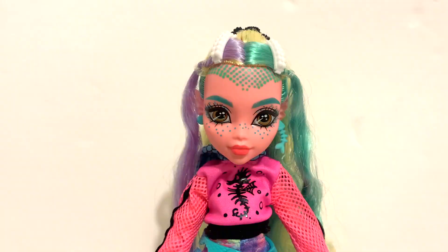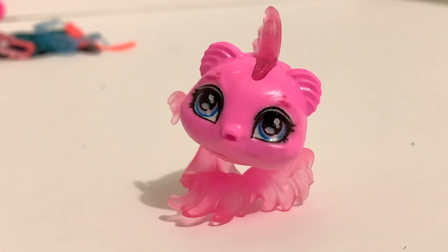Now that we've taken a look at her in the box, let's take her out to see what she really looks like. Here is Lagoona Blue out of the box, but before we look at her, let's check out some of her accessories.